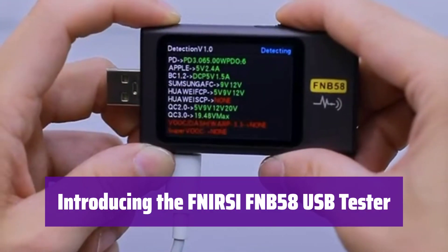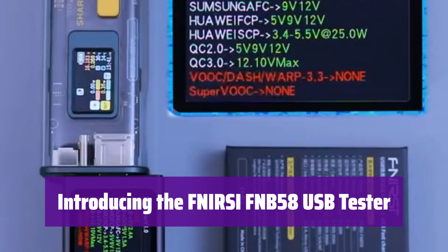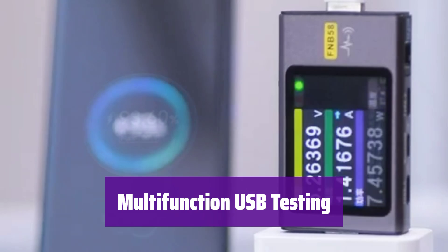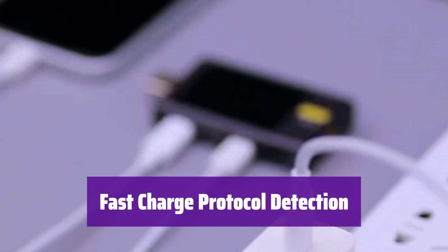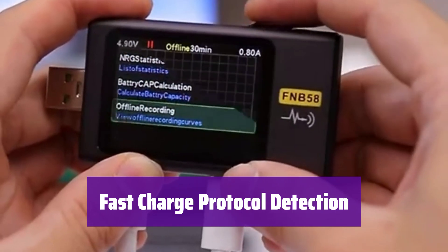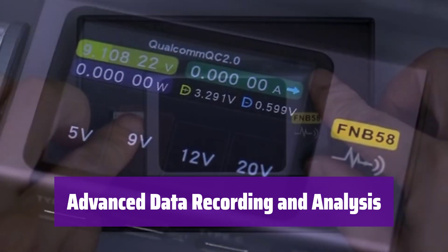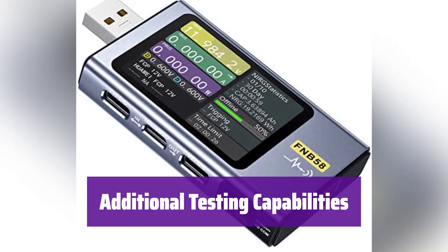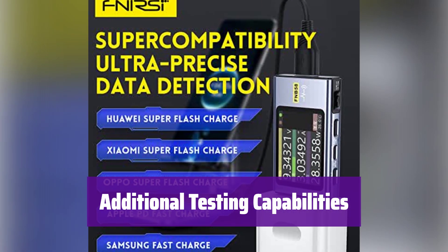This advanced USB tester boasts a 2.0-inch TFT LCD display and multiple interfaces for versatile testing — your all-in-one solution for accurate USB power analysis. It monitors voltage, current, power, resistance, and capacity. It supports a wide range of fast charging protocols including QC, PD, and more, and automatically detects these protocols for seamless testing. It records voltage, current, and power with a high-resolution display, supports waveform drawing at various sampling rates, measures wire resistance, reads e-marker and e-mark cable data, and even monitors onboard temperature.